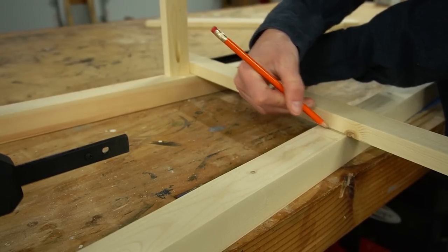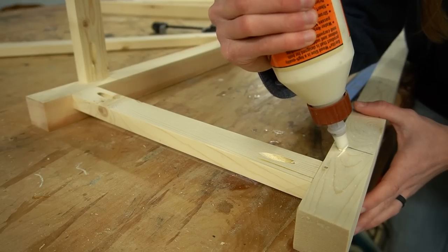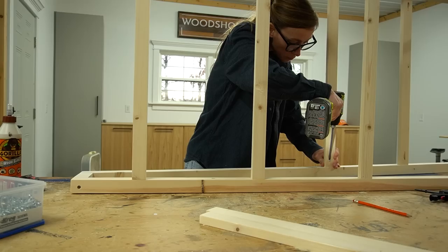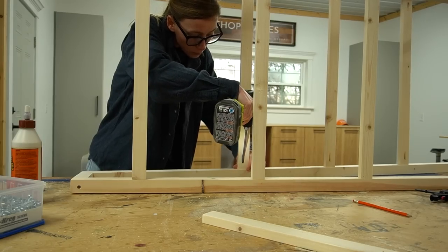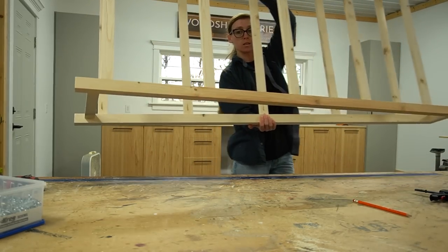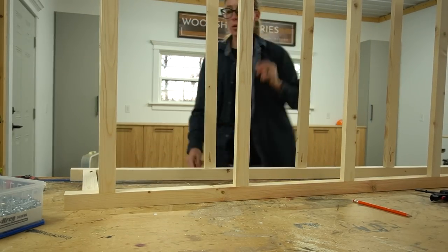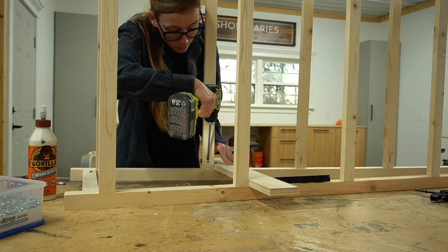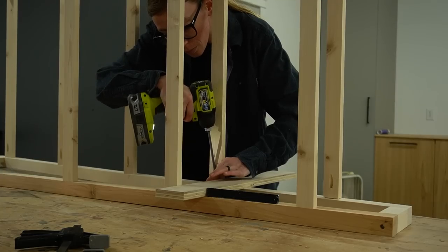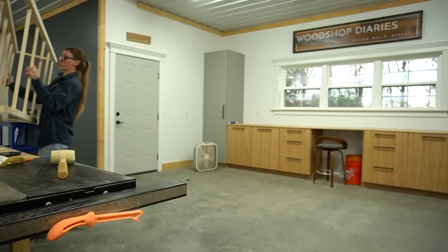I used this scrap board and a square to mark the locations for each rung and secured them in place. I tried to install them so that they were square to the floor and not angled with the front piece — I didn't measure this to be exact, I just kind of eyeballed it. And again, once one side was secured I flipped it over and secured it to the other side to complete the frame.